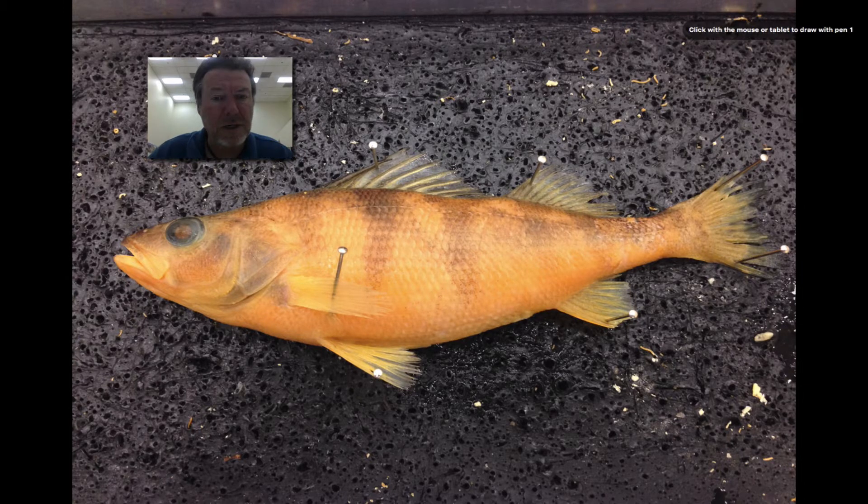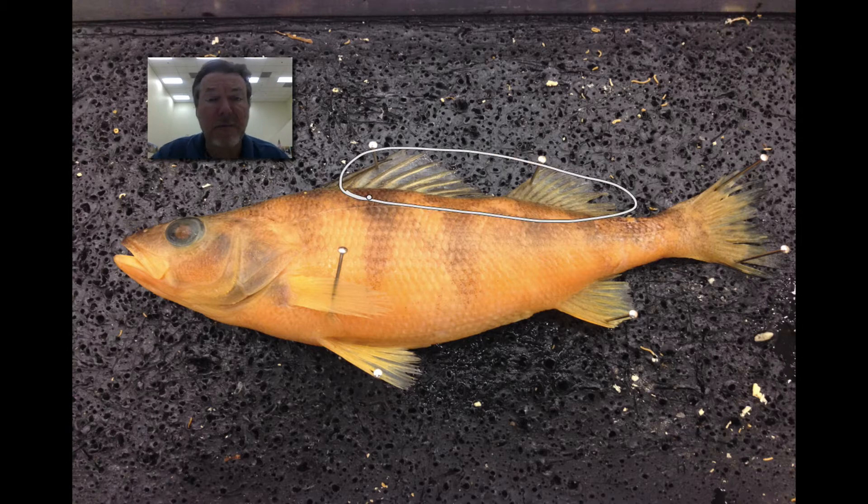Okay, the first question is, what is this fin? What is the name of that fin? You can stop the video anytime you want if you need more time. What is the name of that fin?